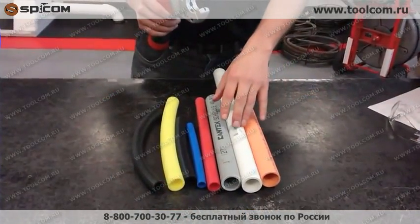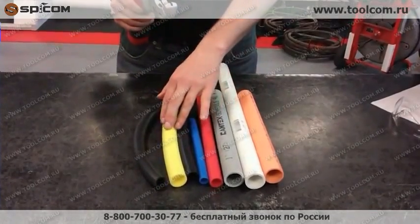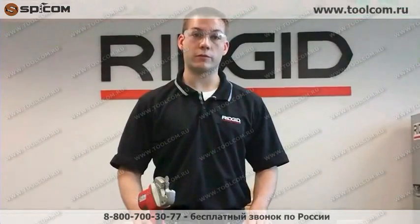Compatible materials include CPVC, PVC, plastic conduit schedule 40, PEX, polyethylene, polypropylene, and rubber hose. It handles 1-5/8 inch OD, which is inch and a quarter nominal pipe size.